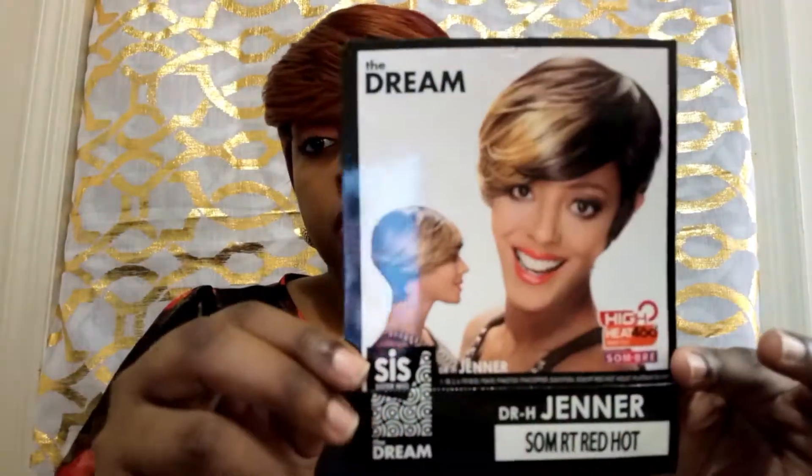Hey you guys, welcome back to my channel. Today I have Jenner once again, but this time she is an orange and red and 1b type of mixture. This is what her stock card looks like. It's a Zuri Sis wig, so it's a full cap wig, and this is in the color SOM RT Red Hot. It's a very nice wig - it's short and has these fabulous colors mixed in.